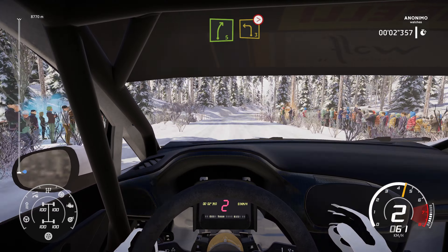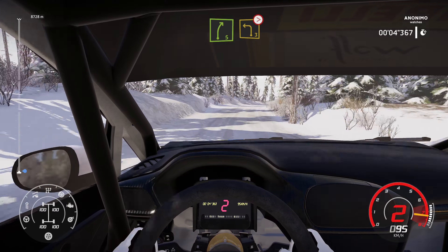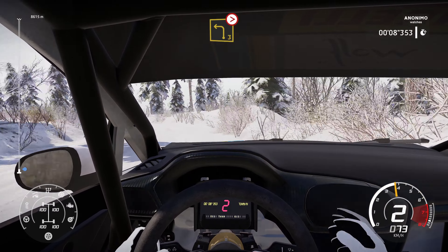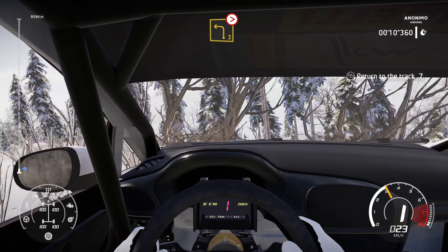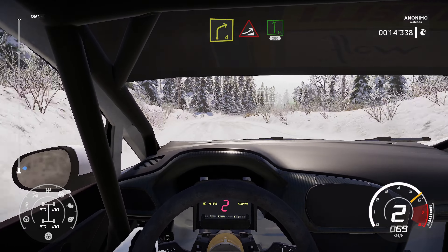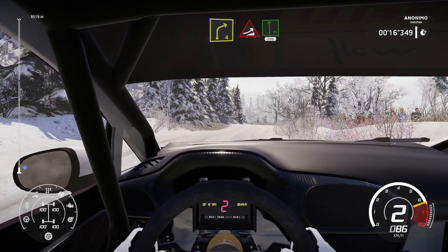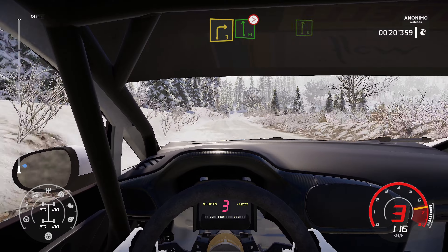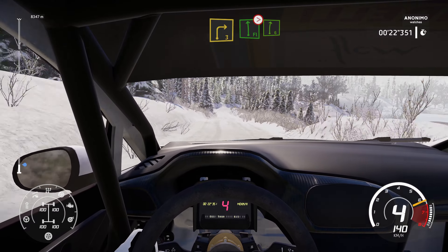20. Right 5. Brake for left 3. Tightens. Into right 4. Into jump. Into flat left 200. Right 3 into flat left. Tightens into right 6.